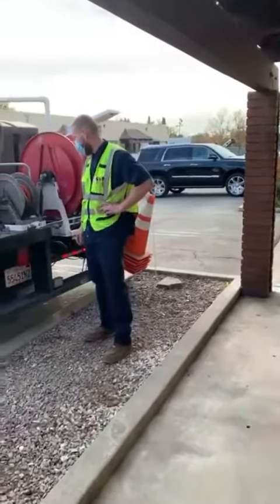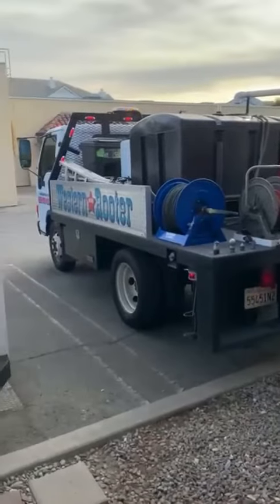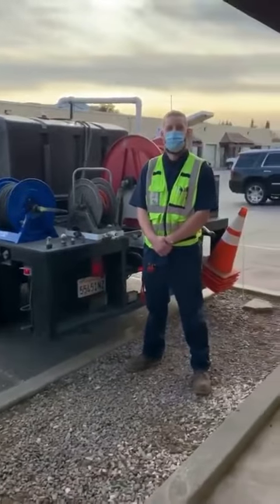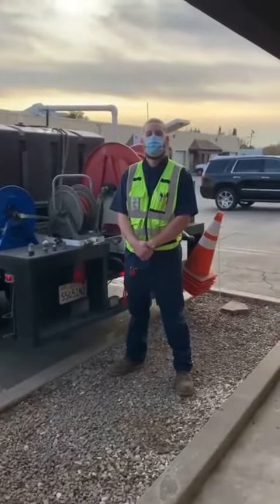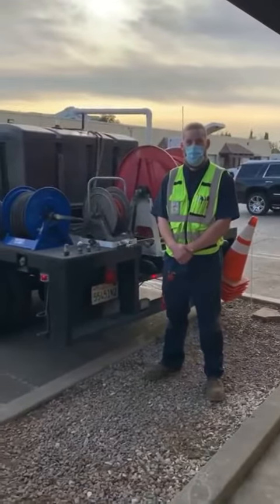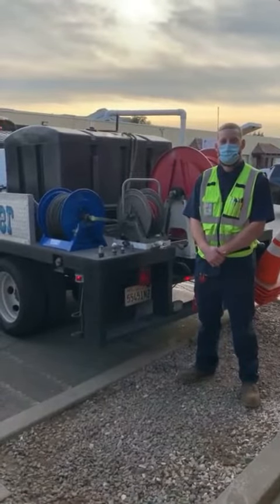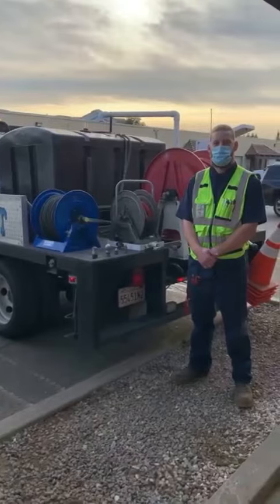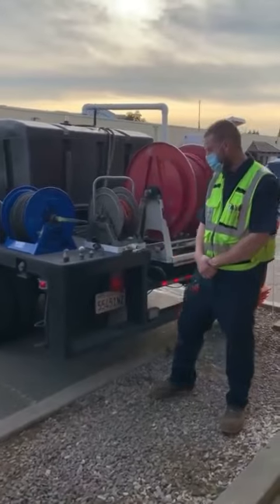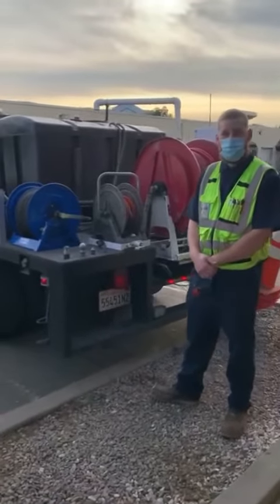Hi guys, it's Larry from Western Rooter. I'm walking to the back of one of our offices where we have a jetter vehicle getting ready to go out for a day's work. Here at the back of the jetter is Josh Valenzuela, who has been working with us at Western Rooter for a long time. I consider him a master jetter — he goes out and clears two-inch and four-inch drain lines with jetter equipment. I'm going to have Josh briefly explain what a jetter does for those who've heard the terminology but aren't sure what it means.